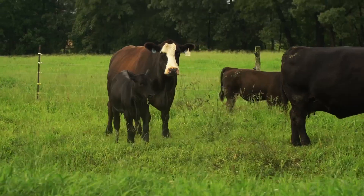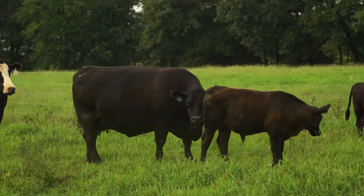Before we had just a regular three-point hitch unroller, and it would roll it. It did a fine job on dry hay, but it rolled it out flat and wide, and when the cows came up to eat, they would walk down it and waste a lot of it.